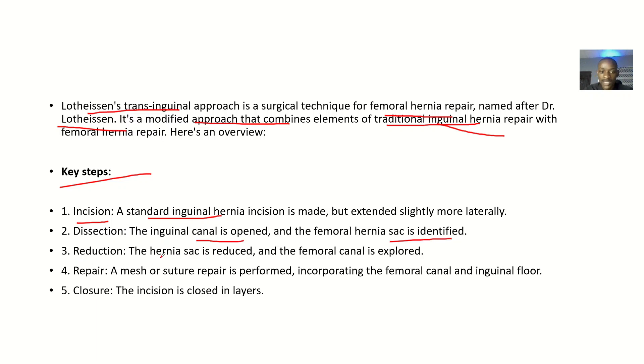Third, reduction — the hernia sac is reduced and the femoral canal is explored. Fourth, repair — a mesh or suture repair is performed incorporating the femoral canal and the inguinal floor. Fifth, closure — the incision is closed in layers. Note that the mesh or suture repair used is usually non-absorbable, so it is permanent in holding back that area.